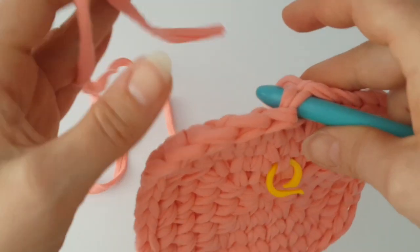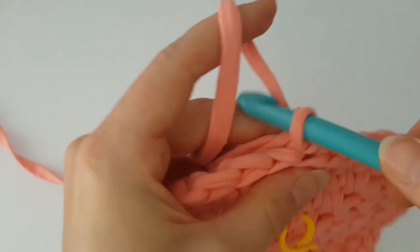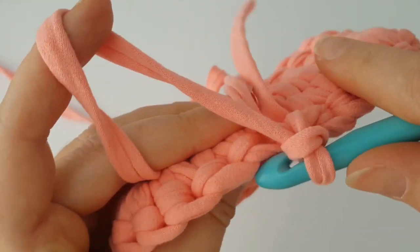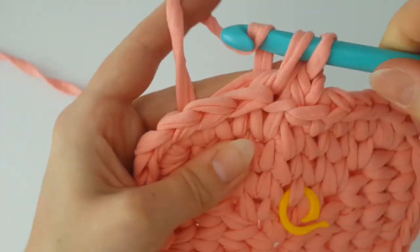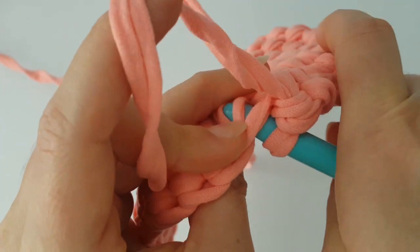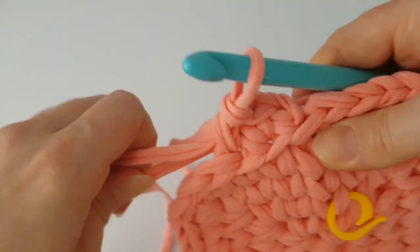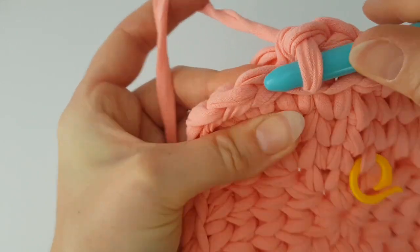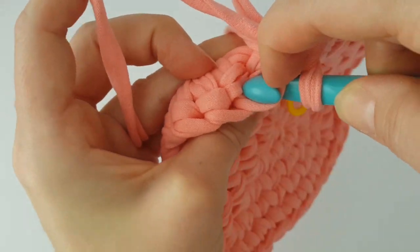Pull the yarn through, make chain 1, and hide the tail behind your work. Make one single crochet in the next three back loops. Now we are making the body of the crochet basket — it will go up. From now it will be easier: just make one single crochet in each stitch all the way around.